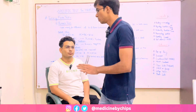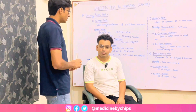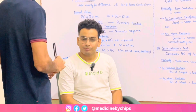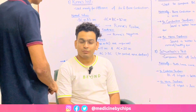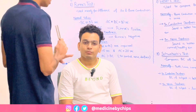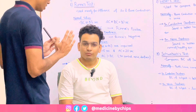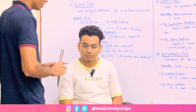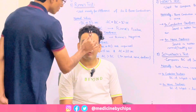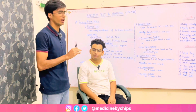I will now demonstrate Weber's test on my subject. The same protocol applies: approach from the right side, offer greetings, take consent, then perform. My name is Dr. Bashir Hasan and I am going to perform your hearing test. I will be placing the tuning fork on your forehead. Tell me whether you hear the sound equally on both sides or better on one side. The subject reports hearing both sides normally, indicating normal bilateral hearing.